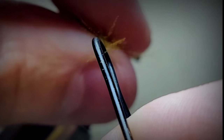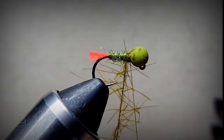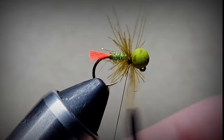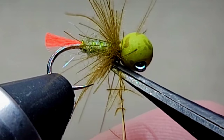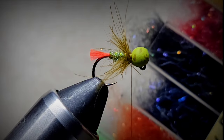Now we need to spin it. Once we've spun it, just preen the CDC fibers back - nice and buggy. A couple of wraps and we'll secure it. Then use fine point scissors to trim that off.